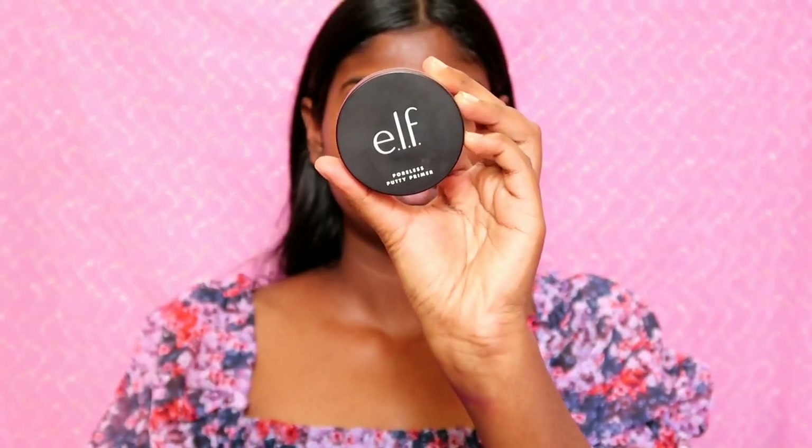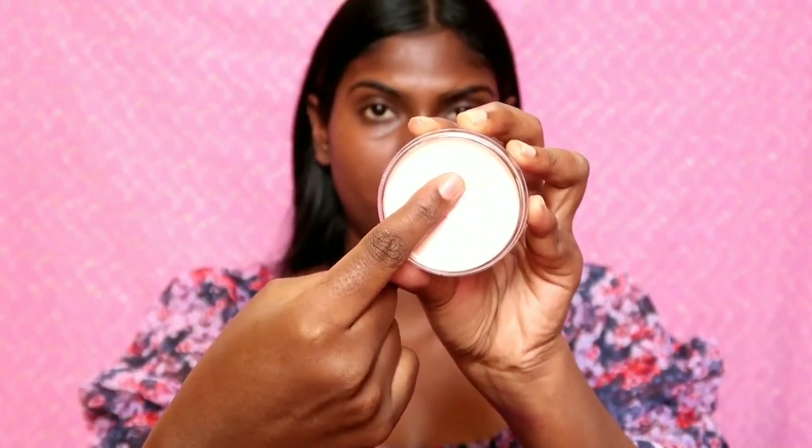It helps with any patchy areas. You can put a primer on the face, then you can put a pink base on your face. If you put a pink base on the primer it helps prep the skin.